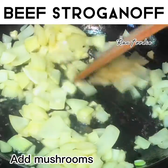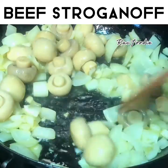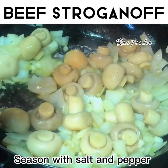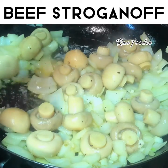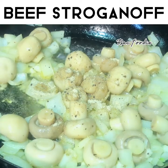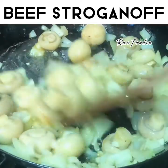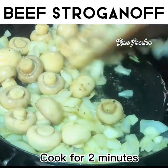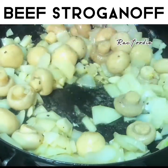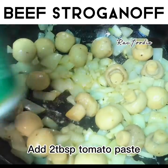Add mushrooms. Season with salt and pepper. Cook for 2 minutes. Add 2 tablespoons tomato paste.